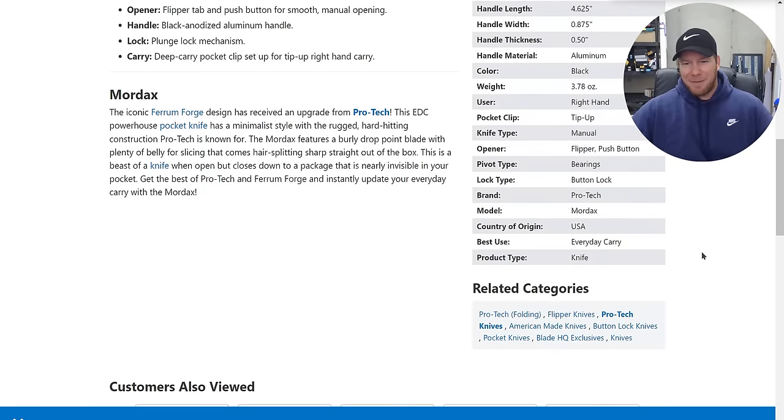That's going to be it today, guys — this was fun. Really enjoyed this, tons of interesting stuff at Blade HQ. These will be linked down in the description — the new arrivals page and the coming soon page, make sure you check it out. Hope you guys enjoyed — please follow me on Instagram at metal_complex. If you enjoyed this video leave a like, check out my other knife content, and if you enjoy everything go ahead and subscribe. Thanks again for watching, everybody, and have a great day.